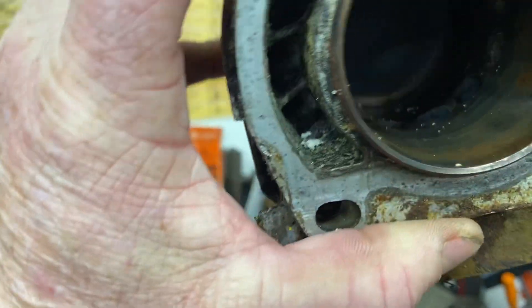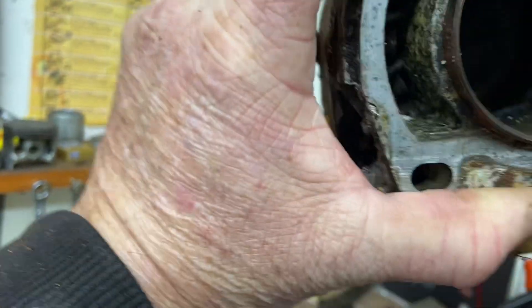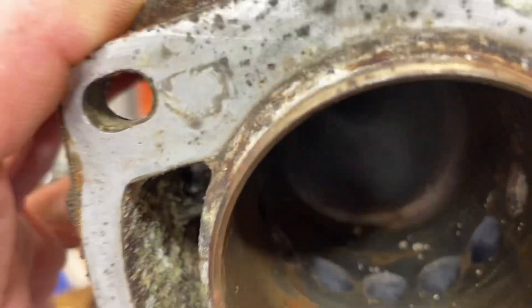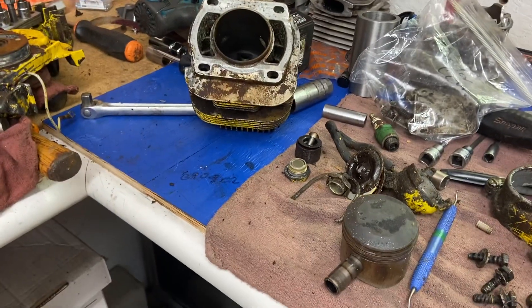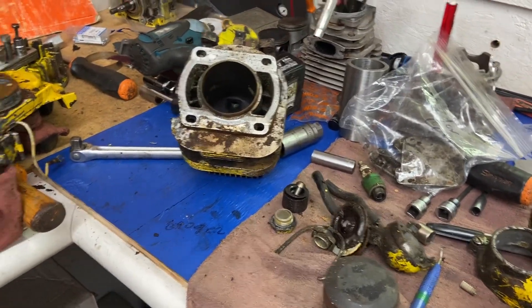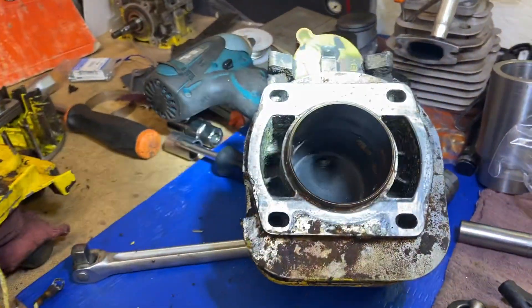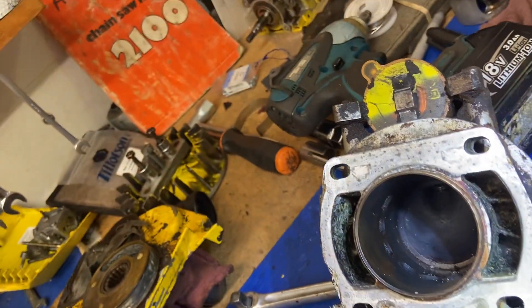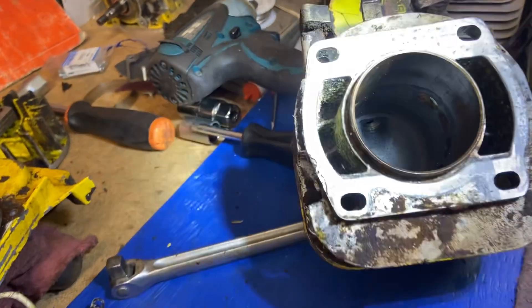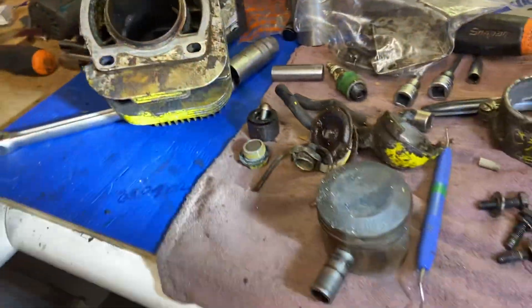Three, six, nine transfer ports — three on each side — and your booster ports there. Very cool. Let me get a better shot with my flashlight. The top end wasn't seized, it was the bottom, just from sitting. Look at that — big combustion chamber, barely not even a squish step on it. There's the piston.